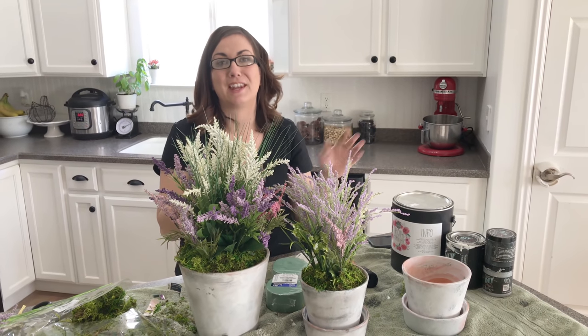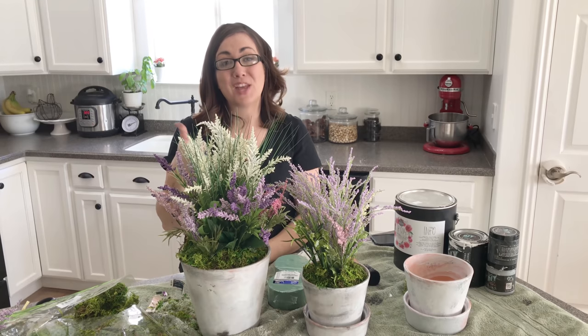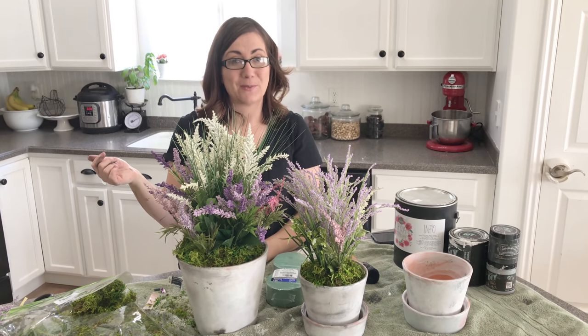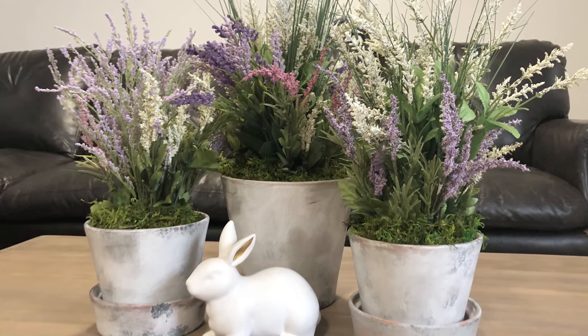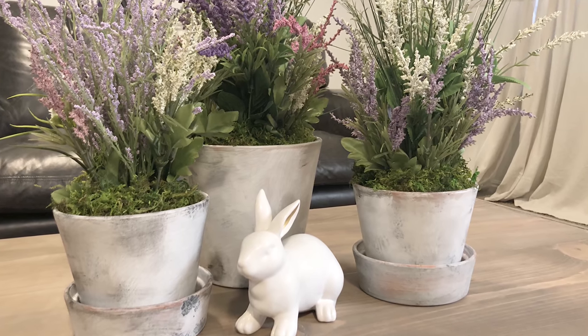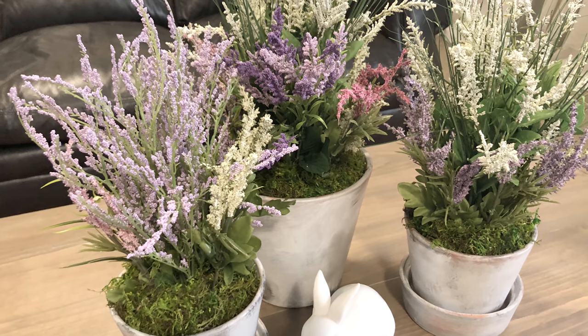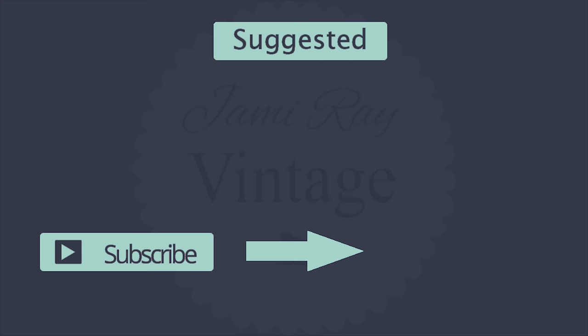These are going to go downstairs in the basement on our new coffee table. If you've been following along, you saw us build it live, and I completely redid the whole thing. Stay tuned for pictures of how it's staged. Give us a thumbs up, comment below with questions or spring decorating ideas, and be sure to subscribe to Jamie Rae Vintage for more DIY. I'll see you next time!